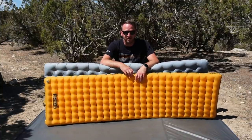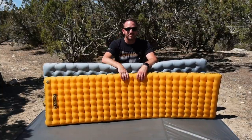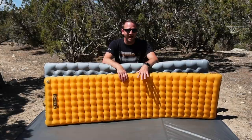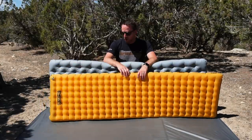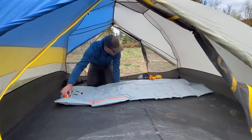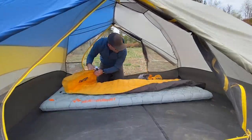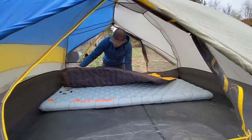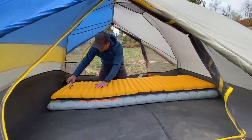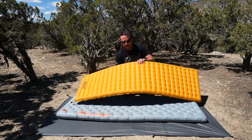You saw by the title of the video that I feel like the Etherlite XT is a more comfortable and better pad than the Nemo Tensor overall. But let's be honest — both of these pads are amazing. You cannot go wrong with either of them. But in my experience, even after so much time with the Nemo Tensor, the Etherlite is pretty freaking comfortable. But let's first talk about the Nemo Tensor.